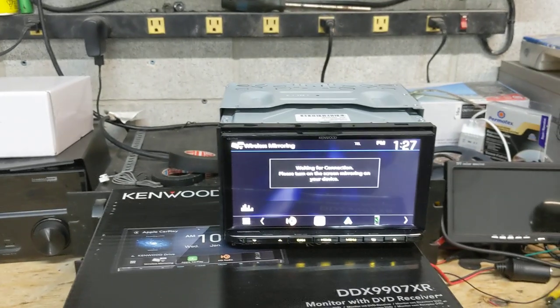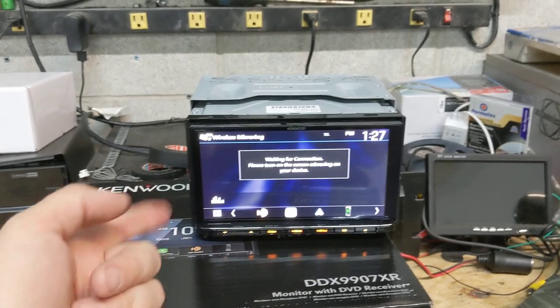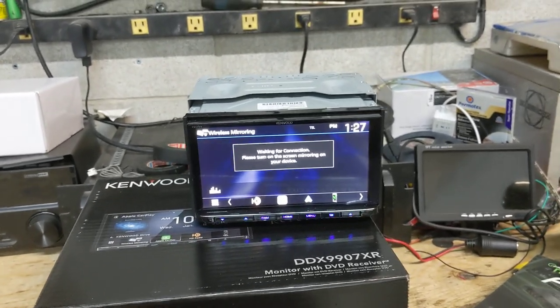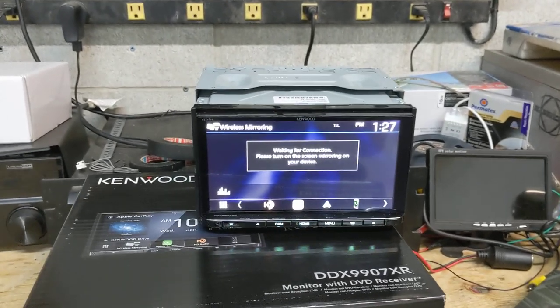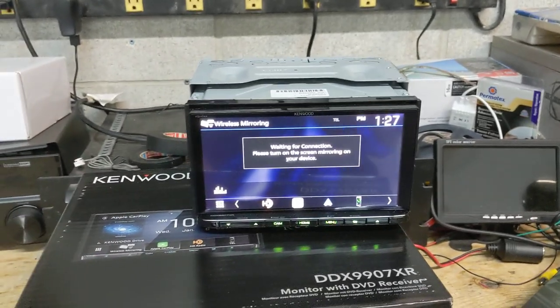You can do wireless mirroring. So if your phone is compatible with Wi-Fi mirroring of its screen output to a compatible device, you can mirror the phone using this screen. But most people are going to be using Apple CarPlay or Android Auto, so Wi-Fi mirroring really is one of those features you may never use — but this radio's got it, which is pretty cool.